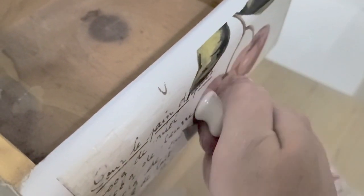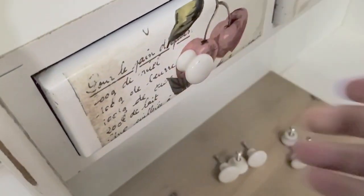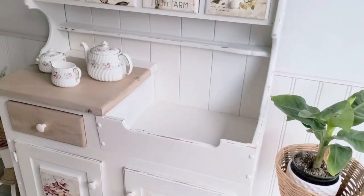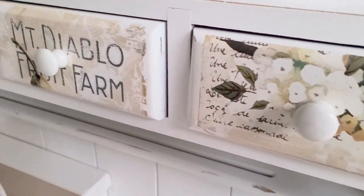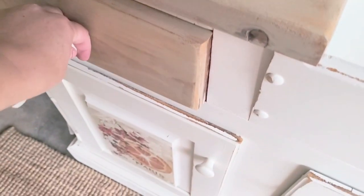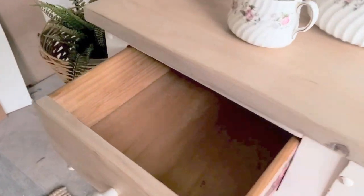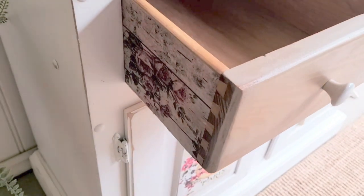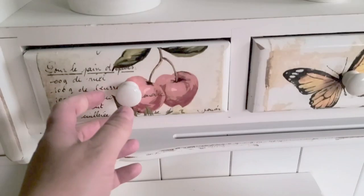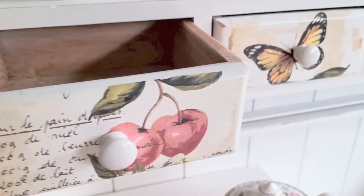Then it was time to add the hardware. These were the original ceramic knobs — and this is what it looks like. How cute is this? Don't go anywhere because I'm going to take you on a trip to the thrift store to show you what I got for my kids to play with. Isn't this adorable? I just absolutely love how it turned out — it is so pretty with the paper and the transfers.